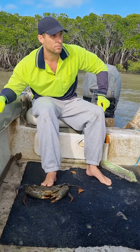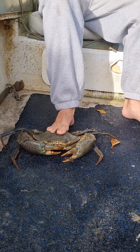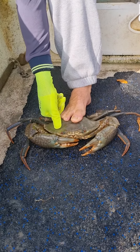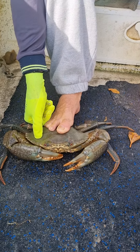Rob's got his foot on this crab and we're going to show you how to check if the crab is full or empty. He's just going to press down on the side there, and if you can move that — which you can fairly easy — that crab's not even half full. It's hardly got any crab meat in it at all.